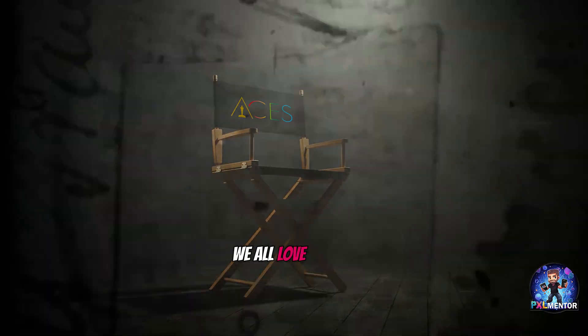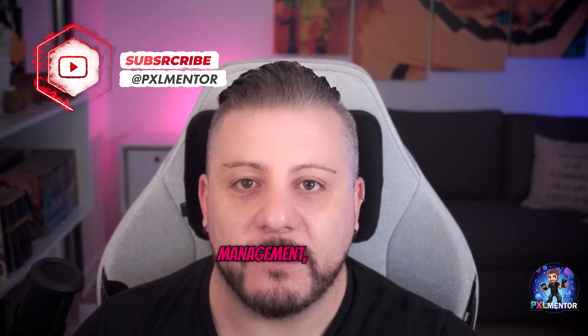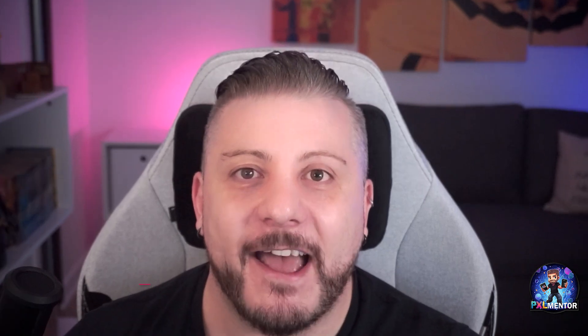All the products that we all love are made using ACES. If you want to know more about it and learn how to set up your own workflow using ACES Color Management correctly, then watch the entire video. I am Chris Espagnolo and this is Pixel Mentor.